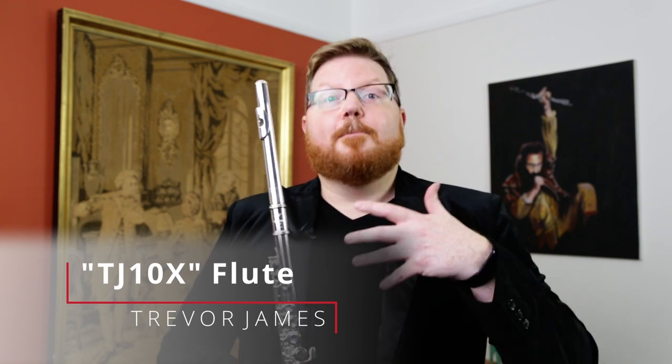So first I'd like to talk to you about the 10x model. The 10x is Trevor James's beginner flute. This is the flute that you would start your child on, or if you're maybe an adult hobbyist and you're just starting to learn to play the flute, the 10x is a great option for you.